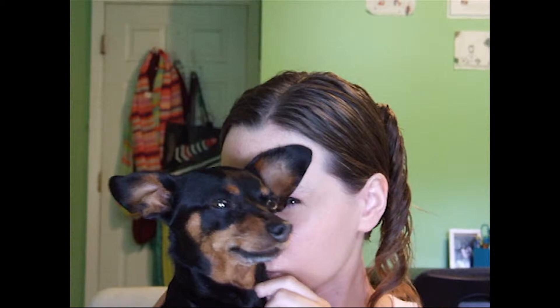We have a visitor! It's a baby girl! Say hi, Summer!